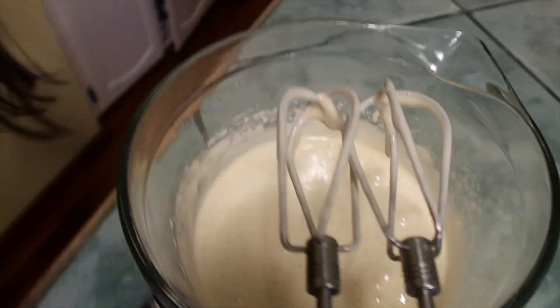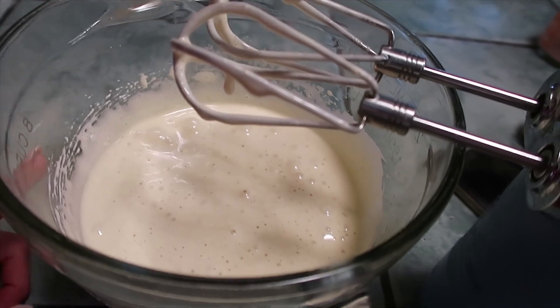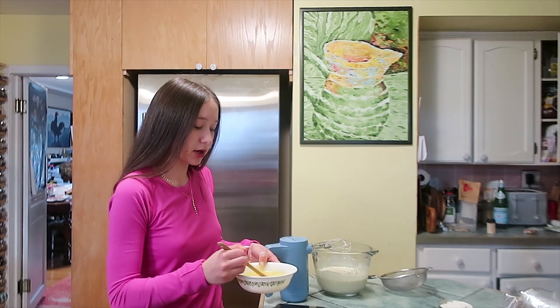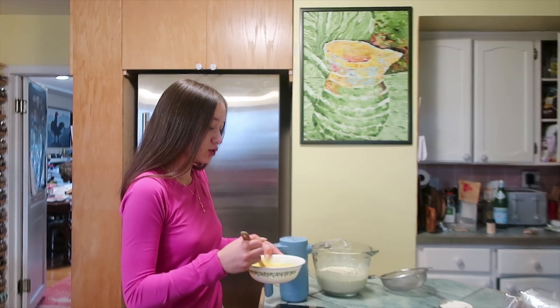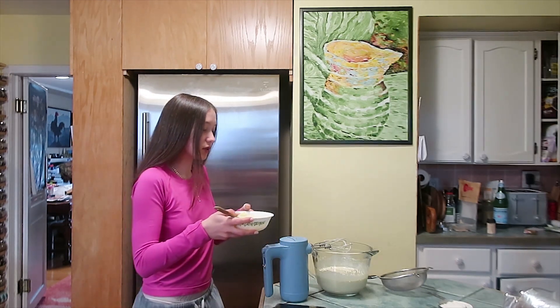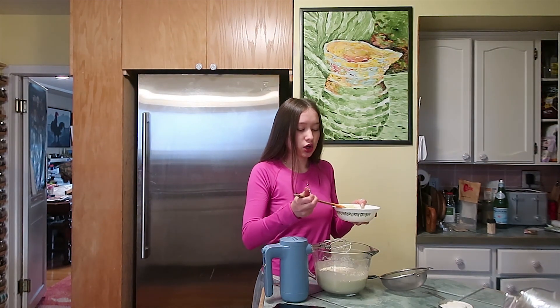As you can see, the mixture is very pale and fluffy — I mixed it for about five minutes with my hand mixer. The recipe says to cool down the white chocolate and butter before adding it to the fluffy egg mixture. It's not completely cool, but I'm going to add it little by little and mix as I go.